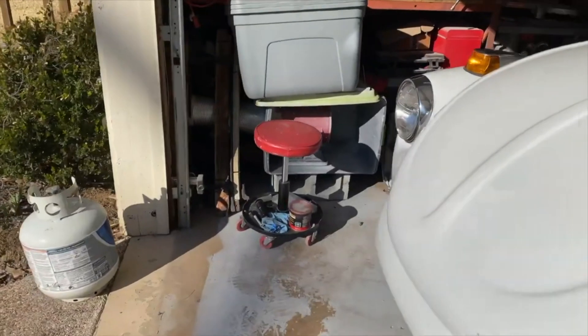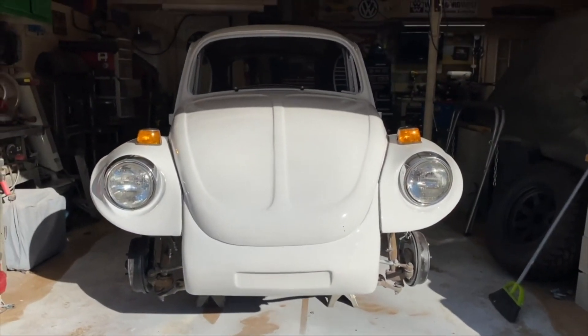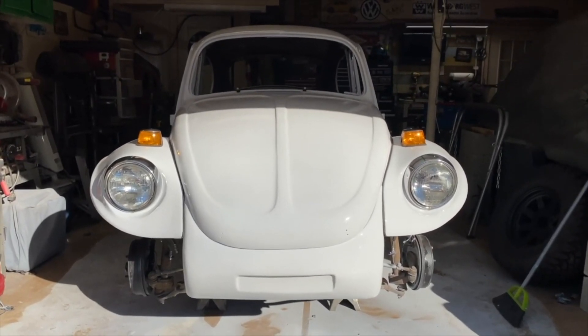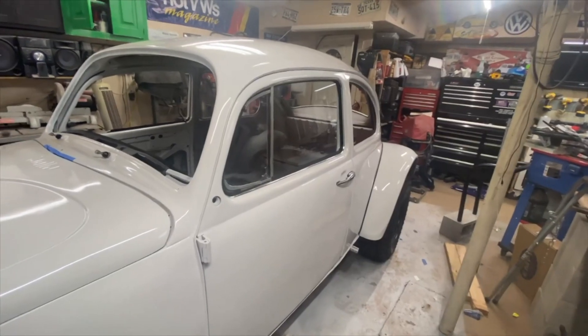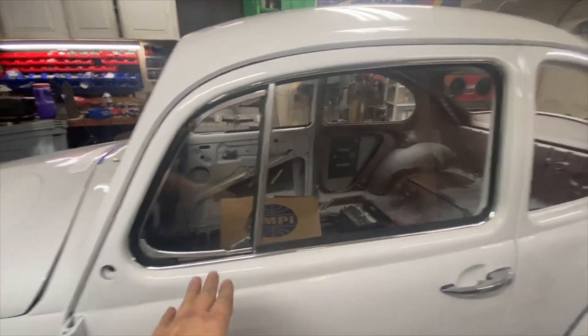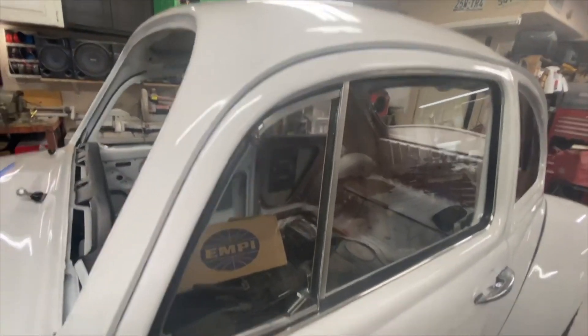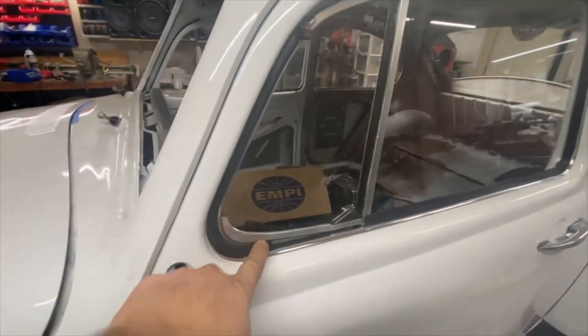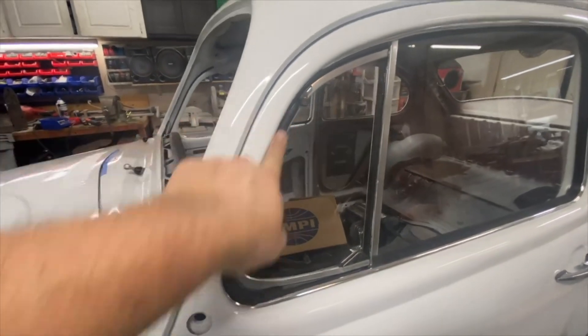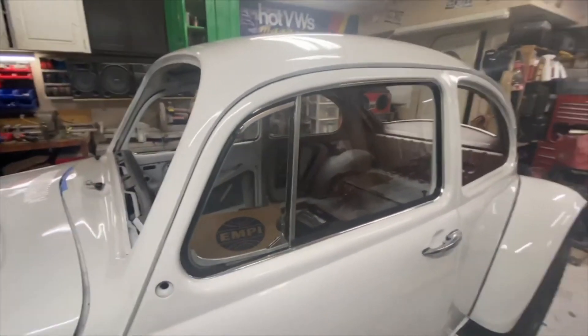Got a view of the full turn signals working for the first time - it's a little sunny out here so it's hard to see. The first door is back together with all of the window glass in it, scrapers, and all that stuff. It's older but still looks pretty good - most of the rubbers are changed, and everything's rolling up and down.